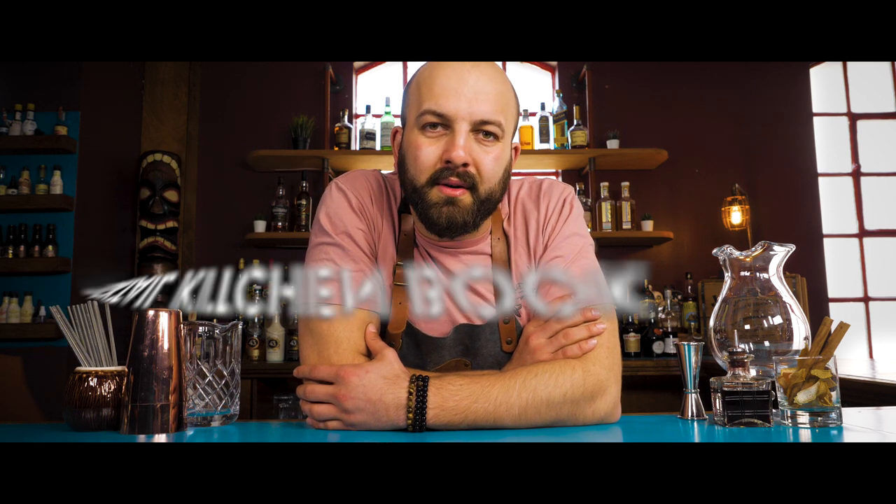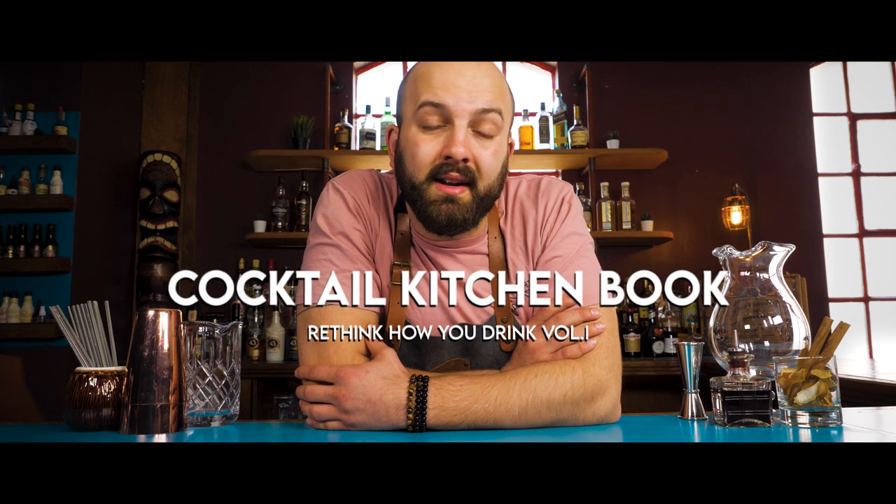Hi, Callum here, and today I'm going to show you how to make the lime cordial from the Cocktail Kitchen book. The equipment we're going to need is a metal bowl, a fine mesh sieve, a muddler or rolling pin, some scales, and if you want, a whisk to make your life a little bit easier.